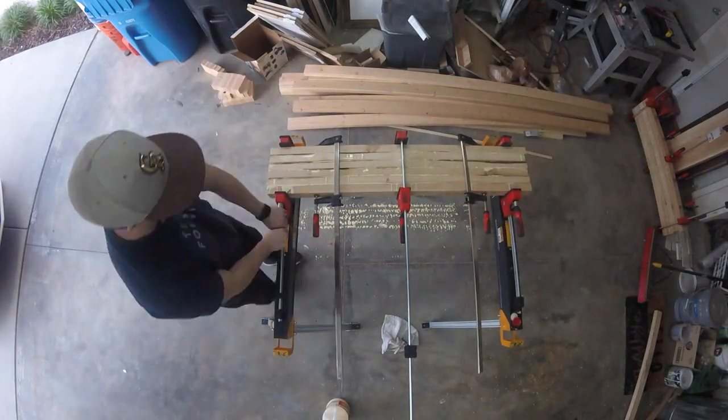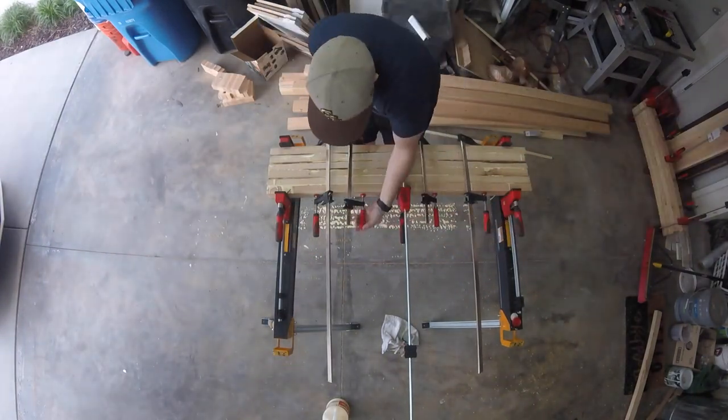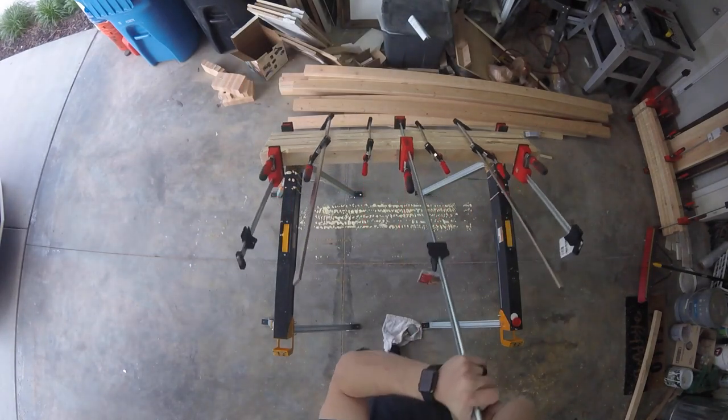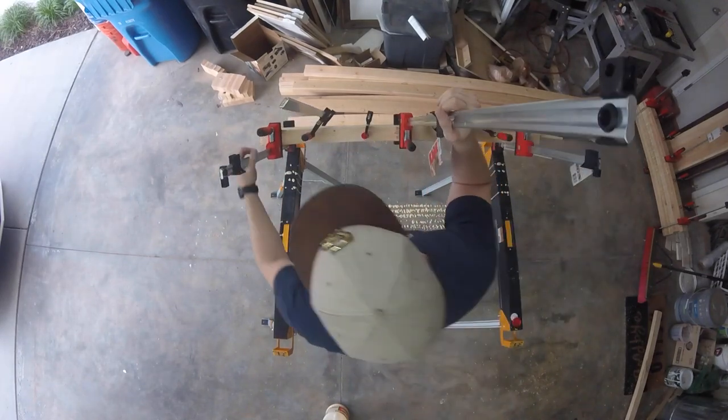I made four different sections like this because the boards were already cut too short for what I wanted for the workbench, so I have to glue them end to end for part of this workbench.